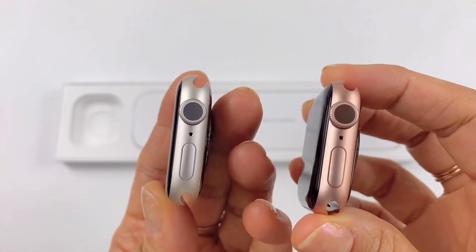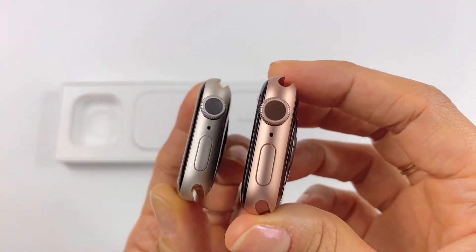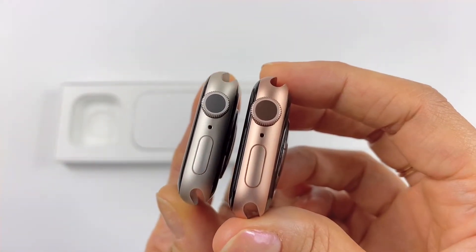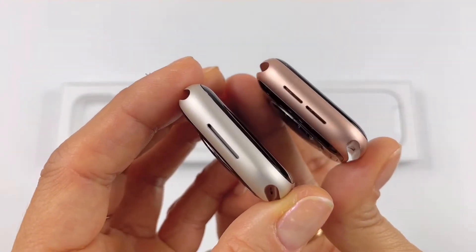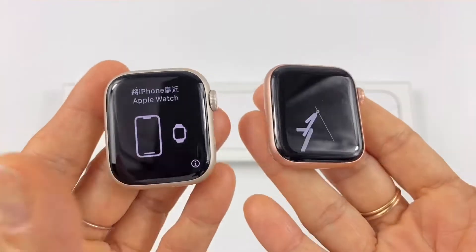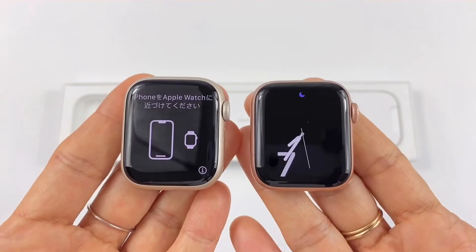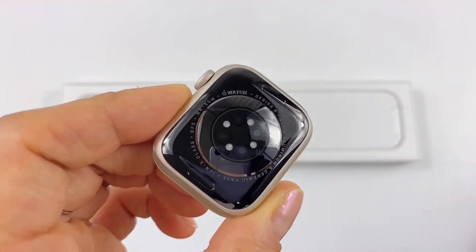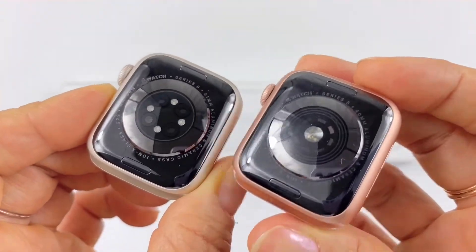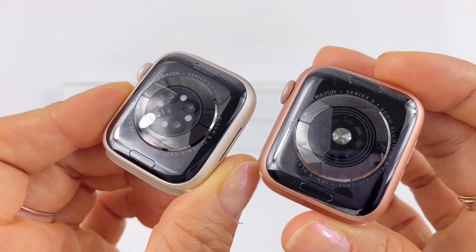The Series 8 looks thicker all around compared to the 5 — it looks bulkier. The crown and home button look the same, and the speakers are different. That one millimeter difference is very noticeable when you see it from the top. The back sensor is different too, and fancier.